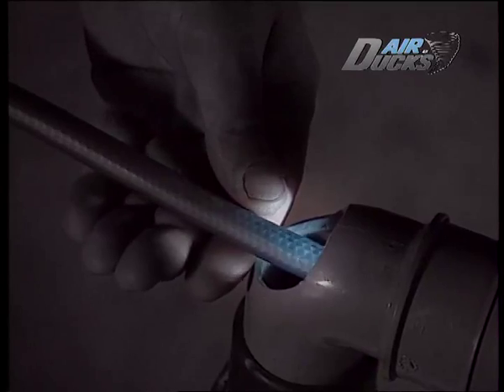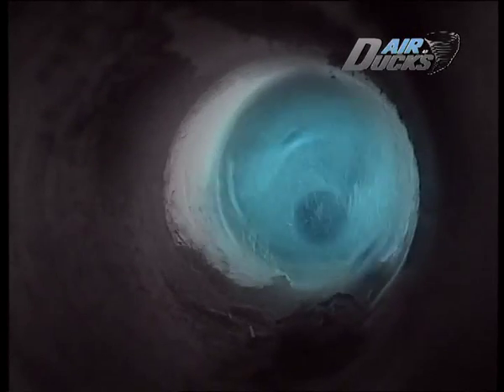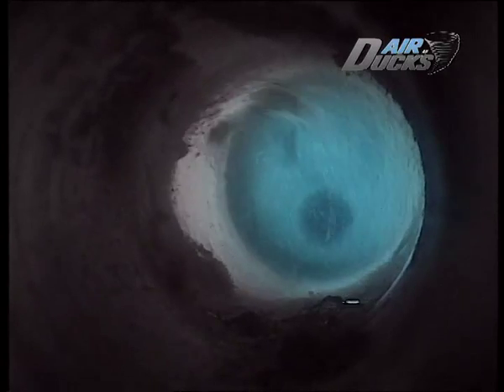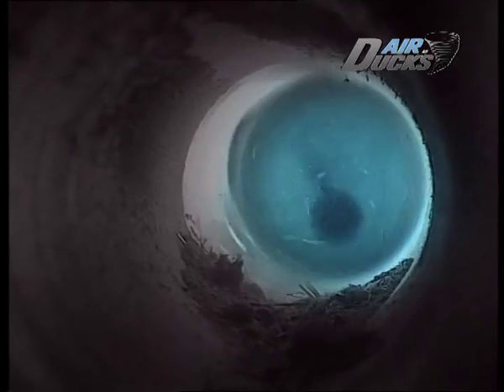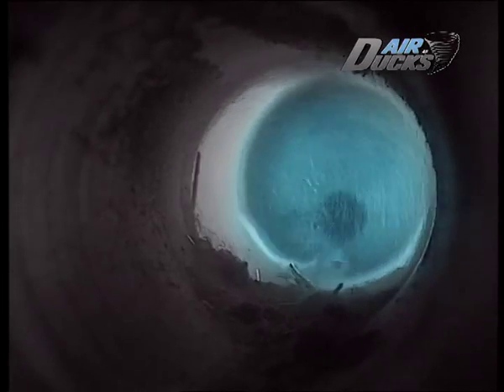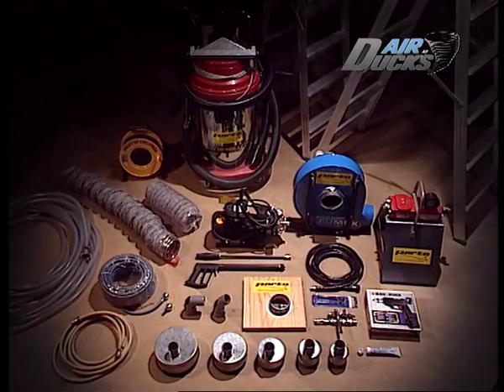På AirDax är vi glada att vi lyckats föregå lagstiftningen. Men vi är mycket gladare åt det faktum att vår uppfinning faktiskt är bra för folk. Vi kan förbättra inomhusmiljön, vilket gör livet lättare för tusentals astmatiker och allergiker — och framförallt kanske hindra fler att utveckla dessa sjukdomar. Förutom en kompressor är detta den enda utrustning som behövs. Systemet heter Gollum Vent Cleaner System och huvudrollsinnehavaren heter... Gollum.